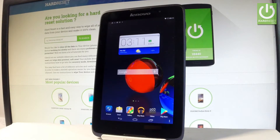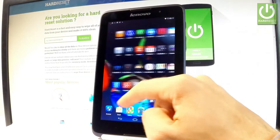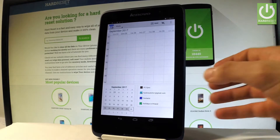Here I have the Lenovo A3500, and let me show you how to take screenshots on this device. First of all, let's start by finding the screen that you want to capture. In my case it could be a calendar, and let's just assume that I want to save the following screen. So all I have to do is use the following combination of keys.